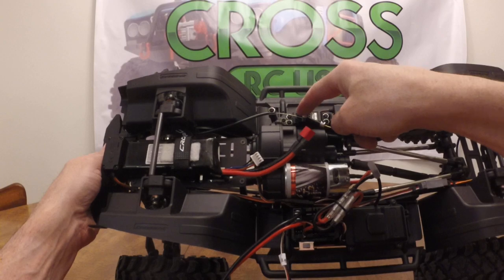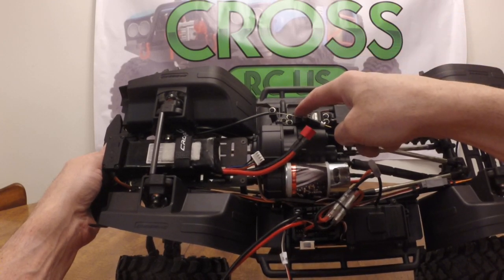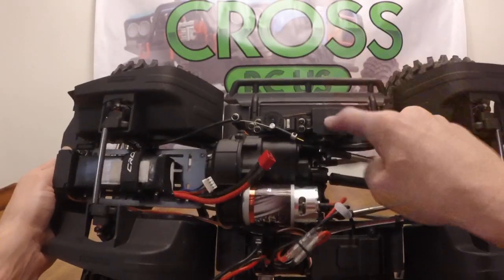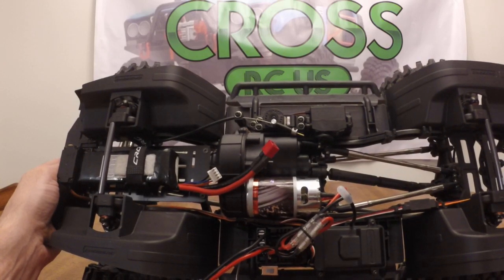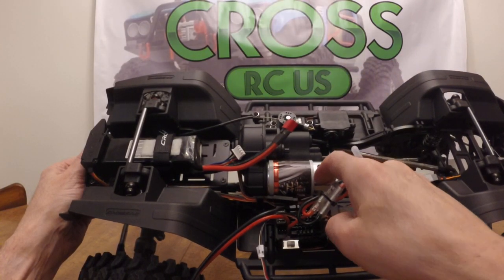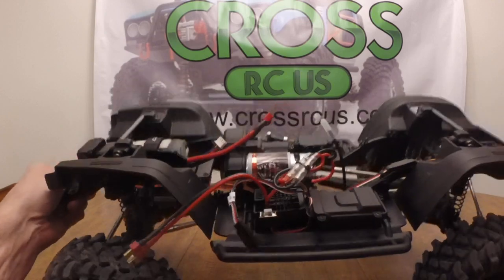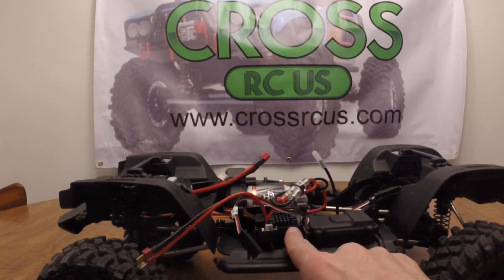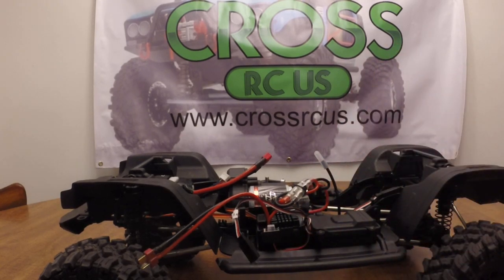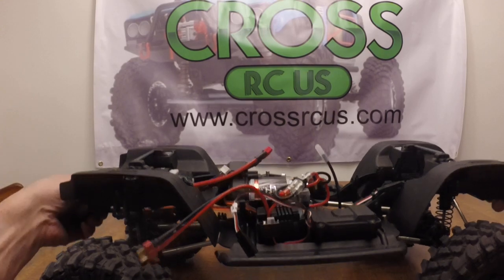There's a servo to lock the front differential, a servo to lock the rear differential, and a servo for the two-speed gearbox. I'll show you how that all works with the radio system. There's a big motor — I think it's a 560-size can motor — and it utilizes a Hobbywing-style speed control, I think it is actually a Hobbywing, the 880. For the first time, Cross actually has a receiver box to protect it from the elements — big ups to them for that, really nice to finally see that in one of their vehicles.